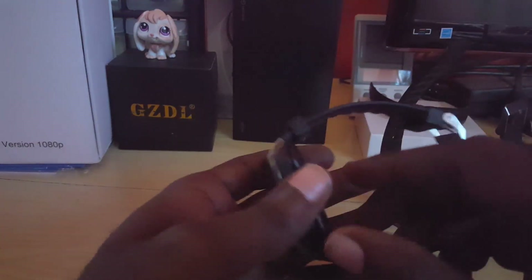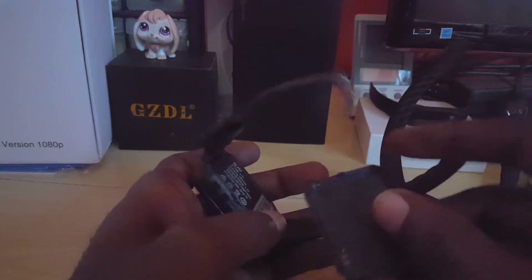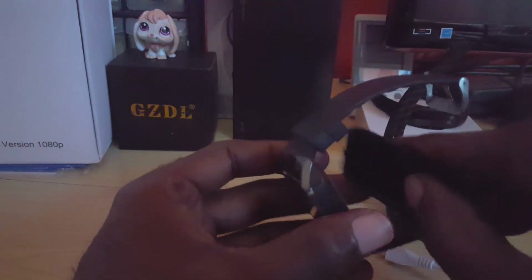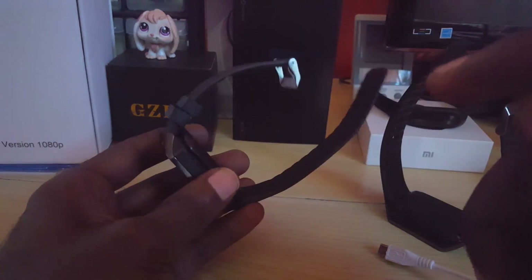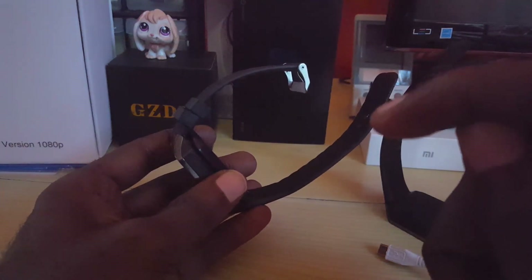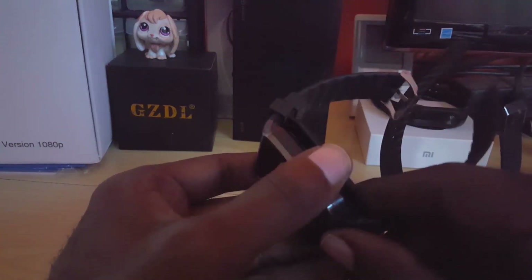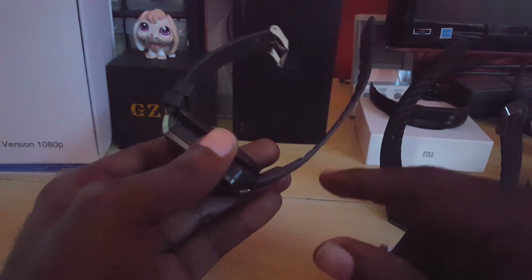Another fix I recommend: check the battery contact. Sometimes the battery is not making perfect contact with the device. Simply get a piece of paper, cut it into a shape, place it behind the battery, and snap the cover back into place. I have a video on that — I'll link it here. Once you place the back on and try to power on, it might fix the issue. That's the first additional option.